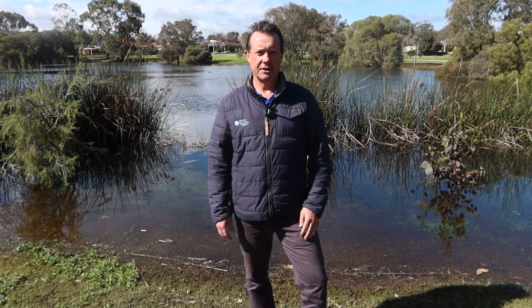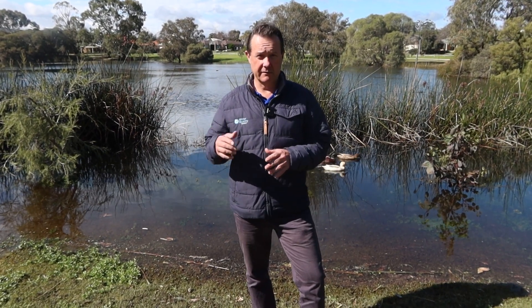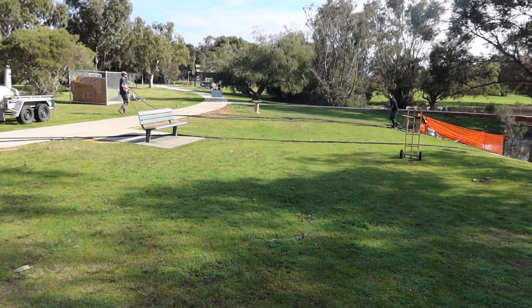G'day, this is Scotty Tucker. In this video I wanted to talk about aerating large lakes. The Vertex large lake aeration system is awesome for this size of lake and larger. We do these sort of commonly in 10, 20, 30 acre lakes.